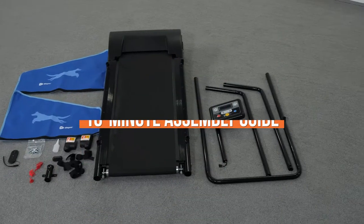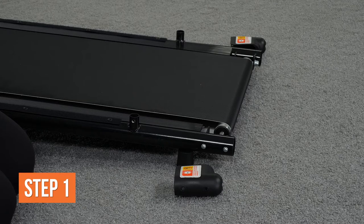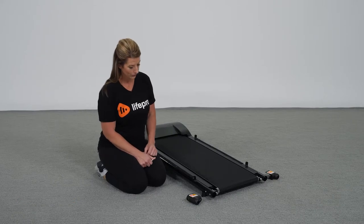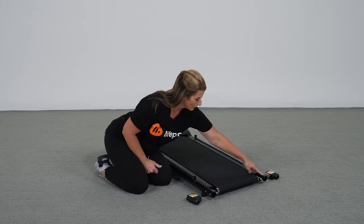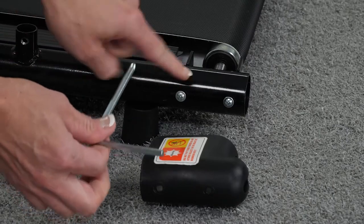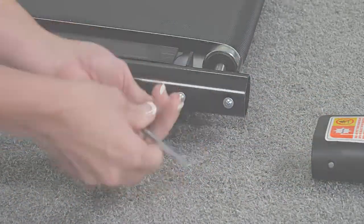10-minute assembly guide. Number one: install the base frame end caps. First, lay the treadmill base frame on a flat, non-slip floor. Locate the four screws on the outside rear of the treadmill base frame — there are two screws above each of the two non-skid feet. Using the hex key, remove the two screws on the left side of the base frame.